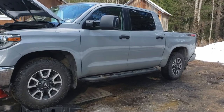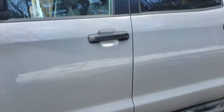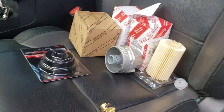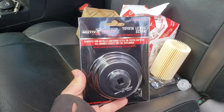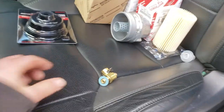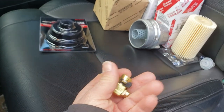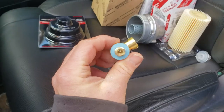Hey guys, we're gonna do an oil change and a couple other things to this 2018 Toyota Tundra. I just rolled over about 30,000 miles and we're gonna add the metal oil filter housing. We've got a Toyota oil filter, and at the suggestion of a few people I got one of these Motivex oil filter housing wrenches. We're also going to change out the old drain plug to this Fumoto oil valve — it's supposed to be really easy to change your oil.